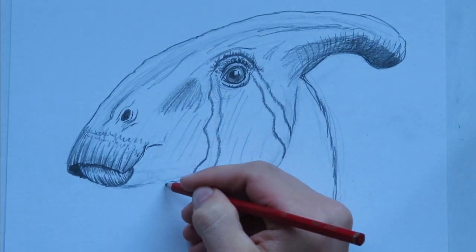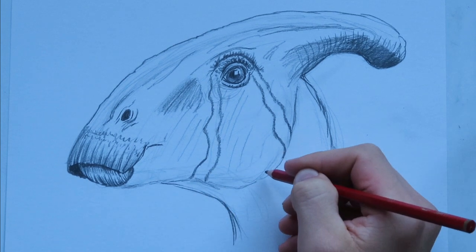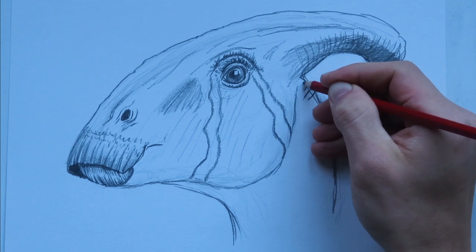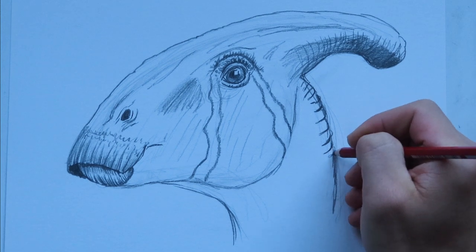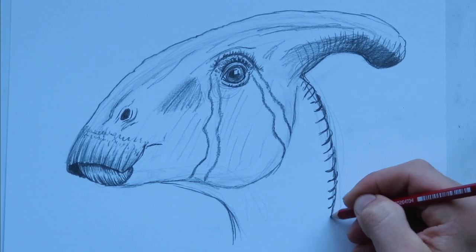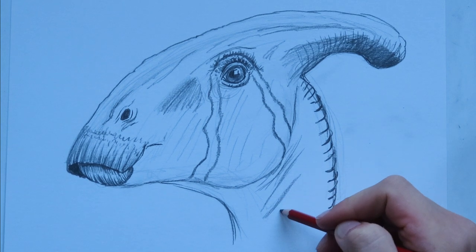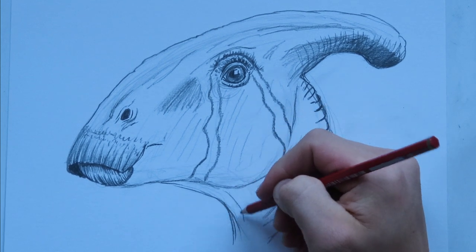The neck of Parasaurolophus is going to be kind of slender — definitely not like a carnivorous neck. T-Rexes have to have a really strong neck to pull meat out of carcasses, but this dinosaur just has to stoop over and collect ferns or whatever it was eating at the time. Let's create some wrinkles on the back of the neck. Parasaurolophus is a really nice dinosaur — it's like one of those classic dinosaurs that always appears. If there's a set of plastic dinosaur toys, there's always going to be a Parasaurolophus. It's iconic.